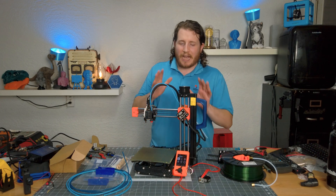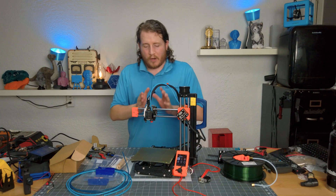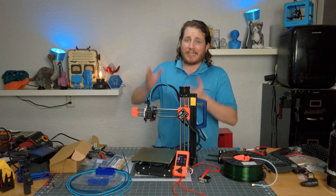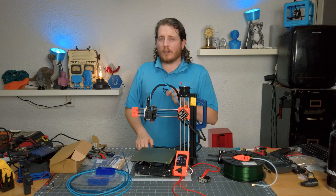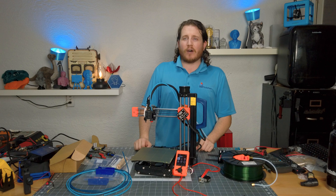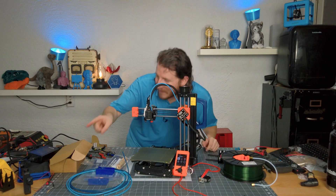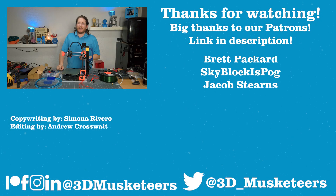This upgrade is going to make our printer that we take on the road even more reliable and so much easier to fix. Stay safe out there, don't forget to call your loved ones, and as always keep making awesome — have a good one.